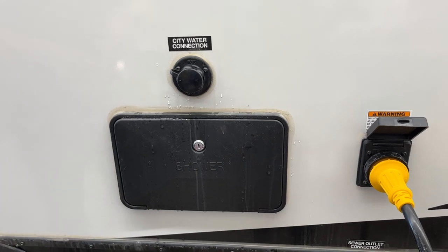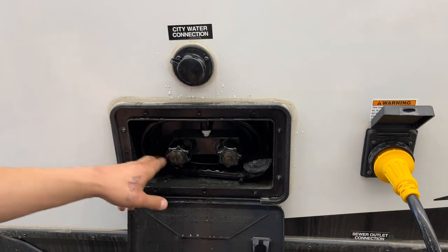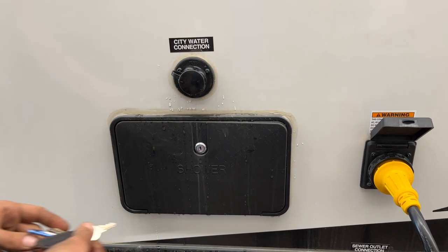Straight up from there, you get your exterior shower. You'll get a key just like this one — stick it in and open it up. You get a three-foot hose, a standard head, and hot and cold water. So if the dog is out getting muddy, you can spray him off before he gets inside. Once you're done, just lock it back down with the key.